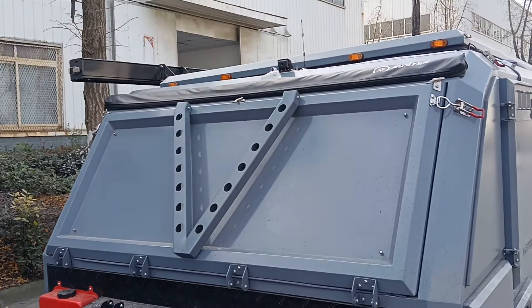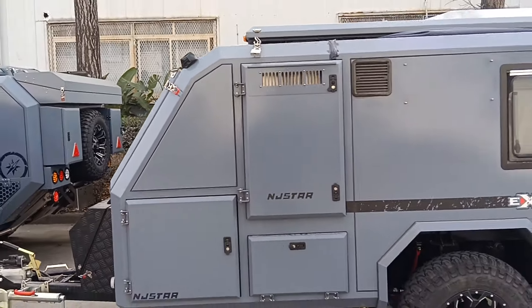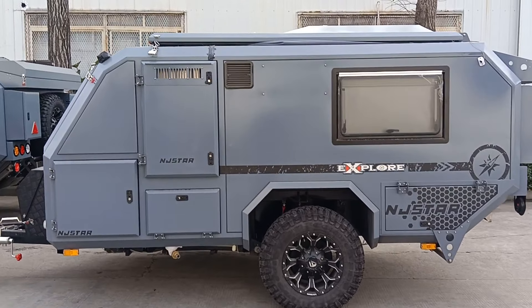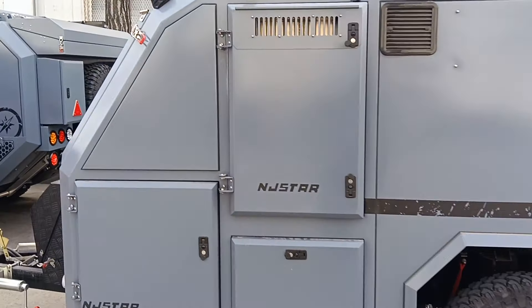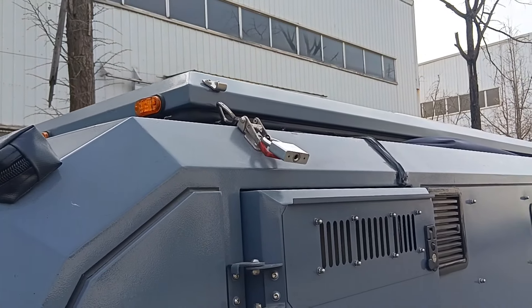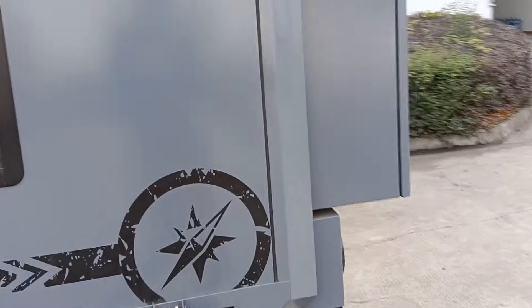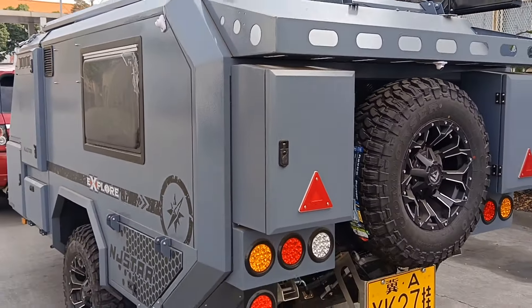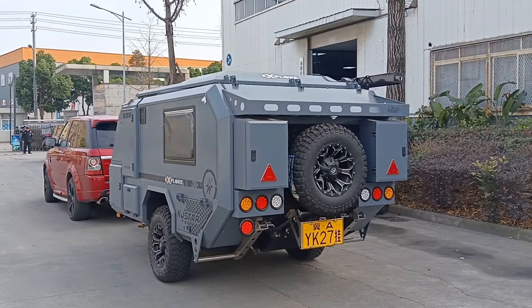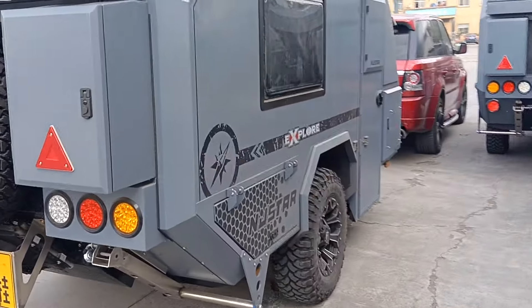Let's take a look at the front of the trailer. You can see the whole picture from this angle. This trailer is being used for traveling — for a couple traveling together. You can see they lock one side here.